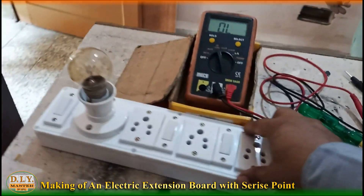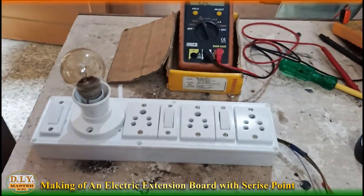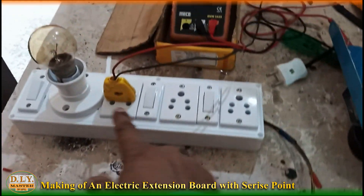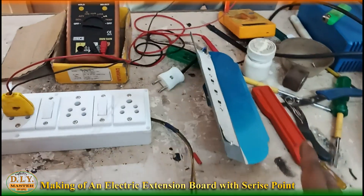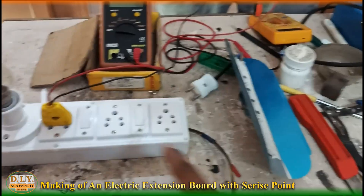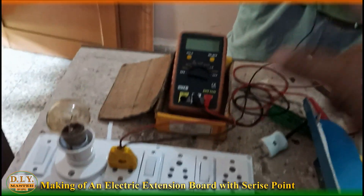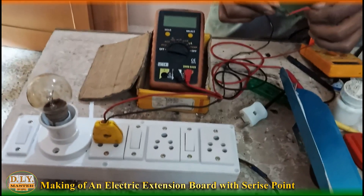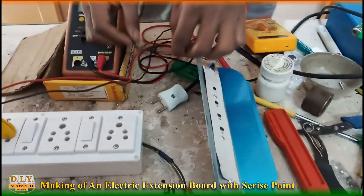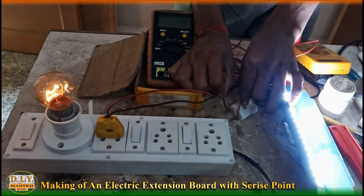Now let's connect to the line. The line is okay and you can see there is an indicator blinking, which shows that there is power in the board. The first thing we are going to check is an LED strip which we are not sure is okay or not. Since we have a series connection, we can check any electrical equipment with it. To make sure the series connection is working, short both wires — while shorted, the bulb must glow. Now check the LED: the LEDs are glowing and the bulb is slightly glowing, which means the LED is okay.